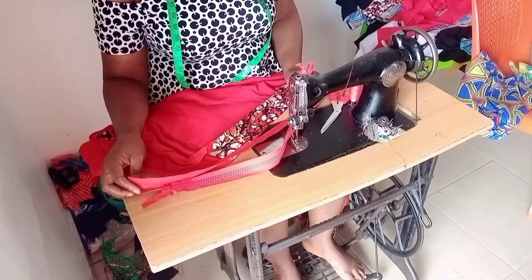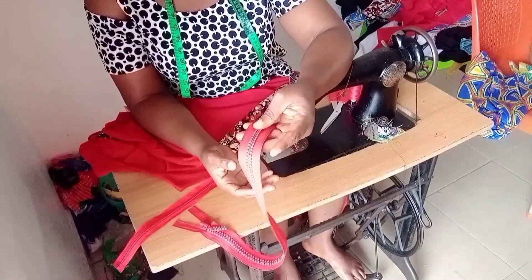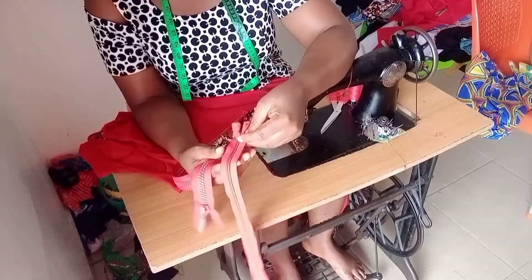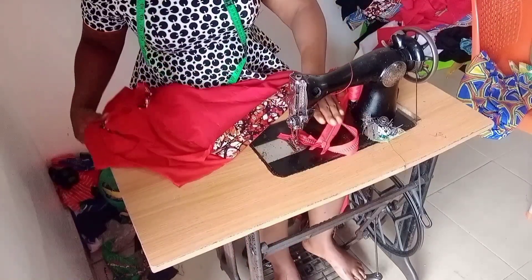Welcome to my channel. Today I will be showing you how to fix a zipper on a gown. I have a stone zip here with me, and this is my gown.